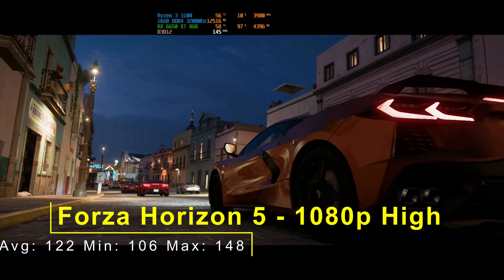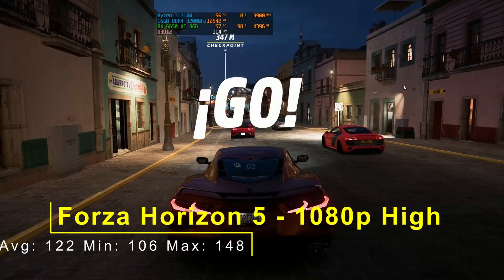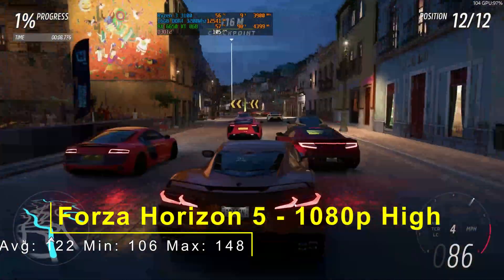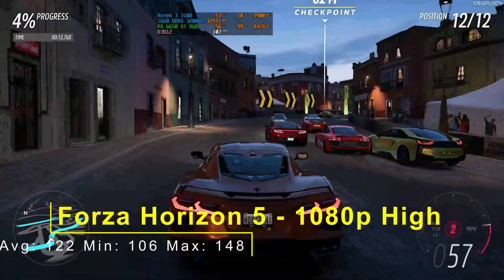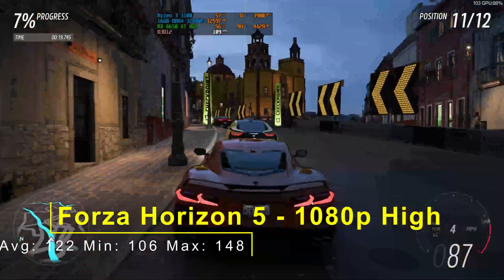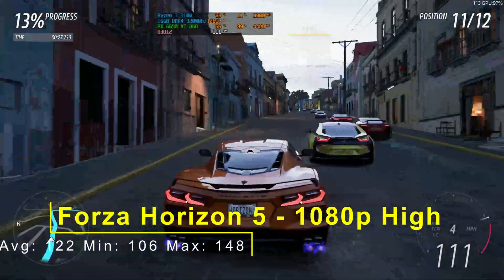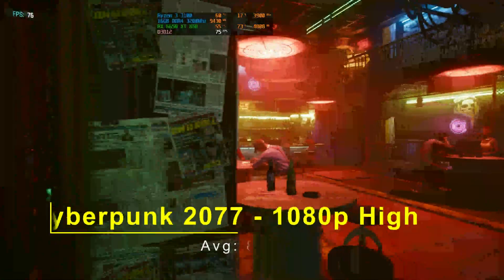Forza Horizon 5 at 1080p high: an average of 122fps, a minimum of 106, and a maximum of 148. This is a very, very good result. Forza Horizon 5 is still fairly demanding but it is very well optimized. 122 average is very good — you could easily knock it up to 1080p ultra or very high quite comfortably, and you'd have more than enough wiggle room. You could even go up to 1440p with this card for Forza Horizon 5.